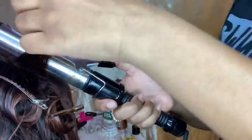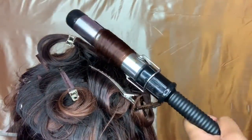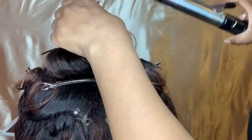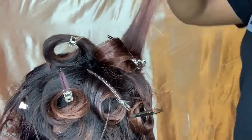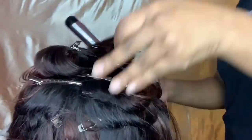Right now I'm doing the top of the head, and as you can see I'm curling all the hair going backwards. Once I flip the wig around you're going to see that all of the hair I'm curling towards the back.